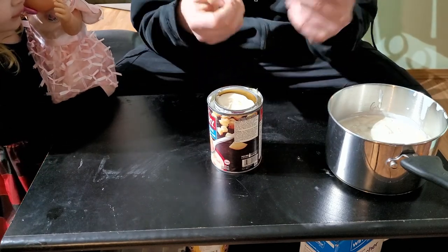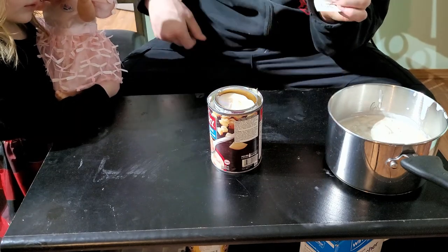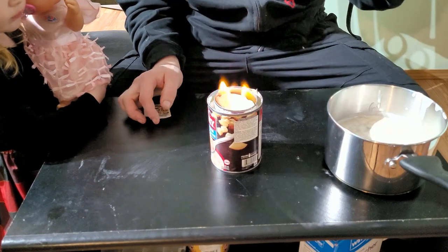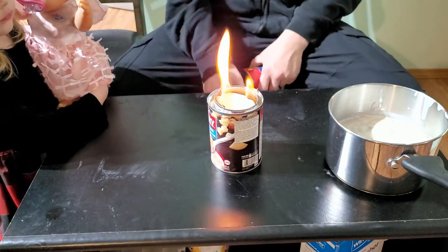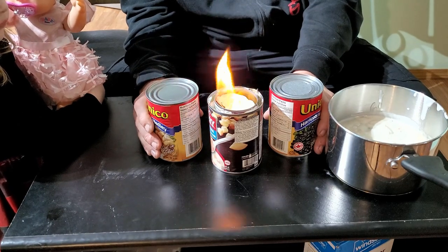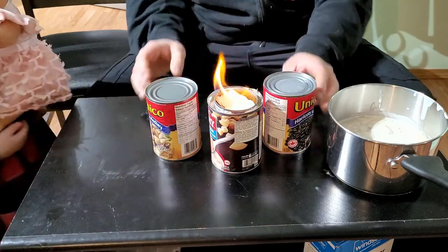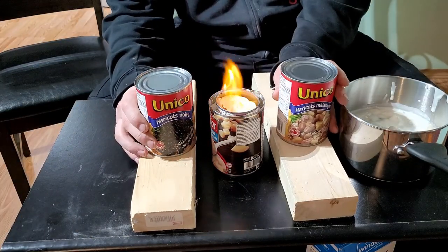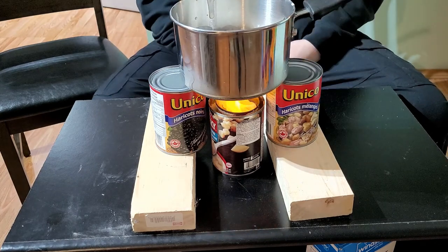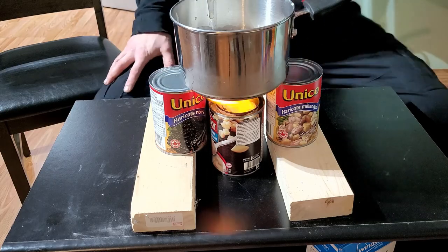All right, let's light it — just a match, a spark, anything like that. Be careful, they're very hot. There you go, you got yourself a nice little survival stove! Since my tabs didn't work, I'm going to use a couple more cans propped up as a cooking surface.